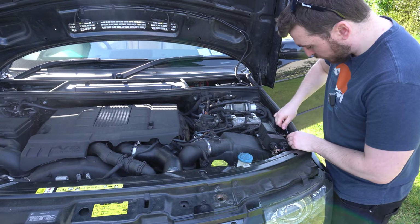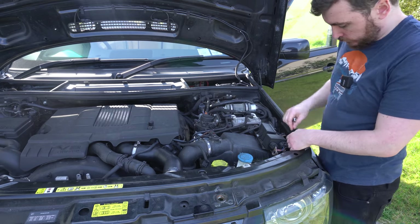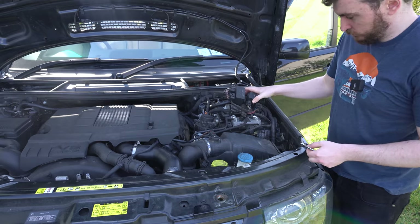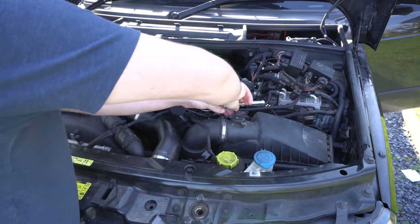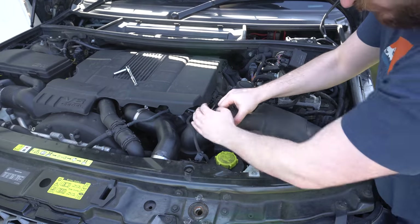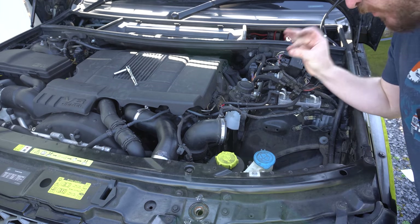Next we're going to take out this air box, which you guys saw me do recently on the service video. Blow plug timers — or relays, whatever they are — off again. Off you come. We can already see down there the target. Don't jinx it, but we might have a chance of getting it.